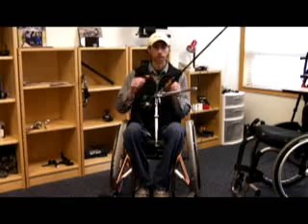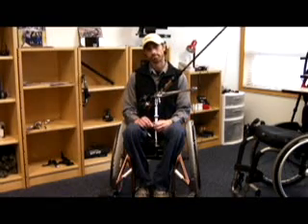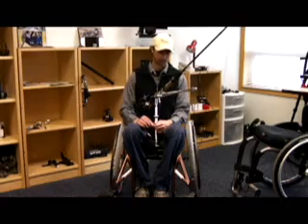Once the rod is adjusted to the user's preference, you are ready to hook the battery up.